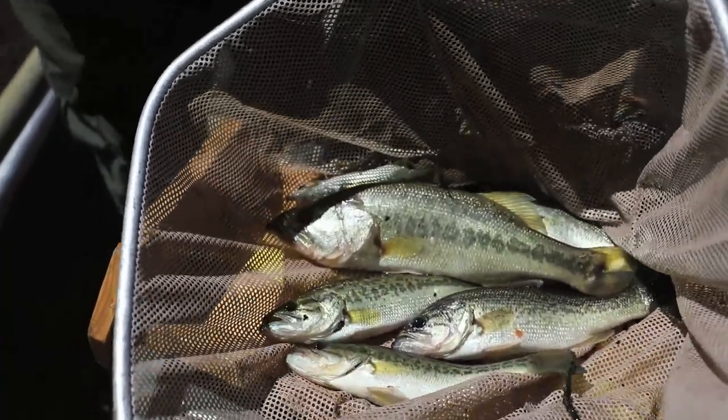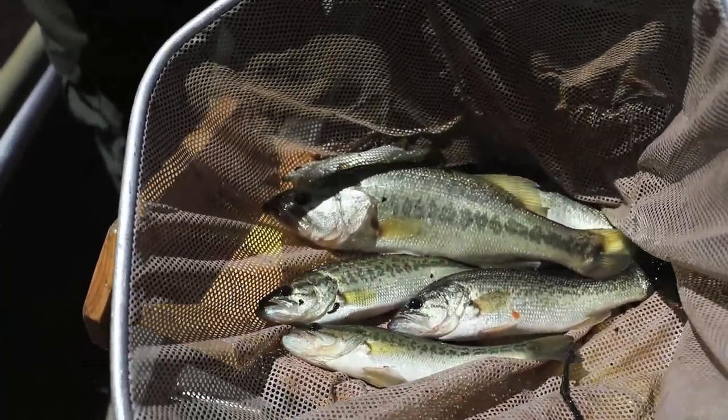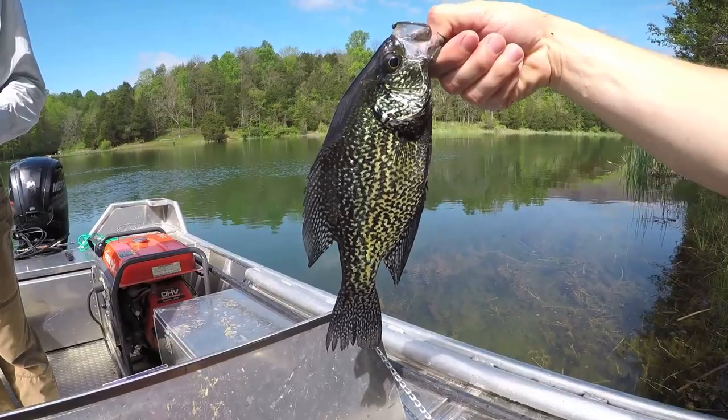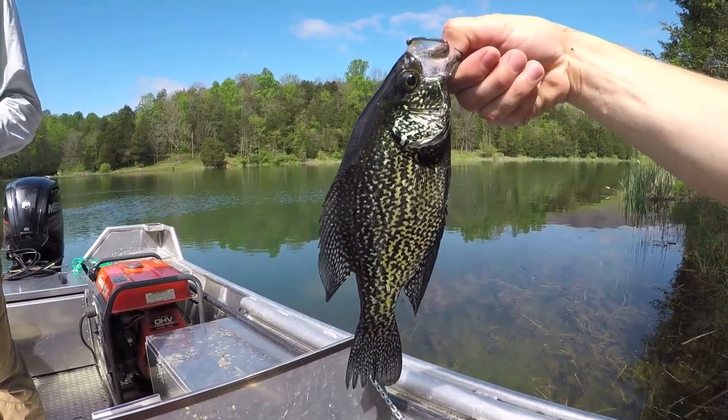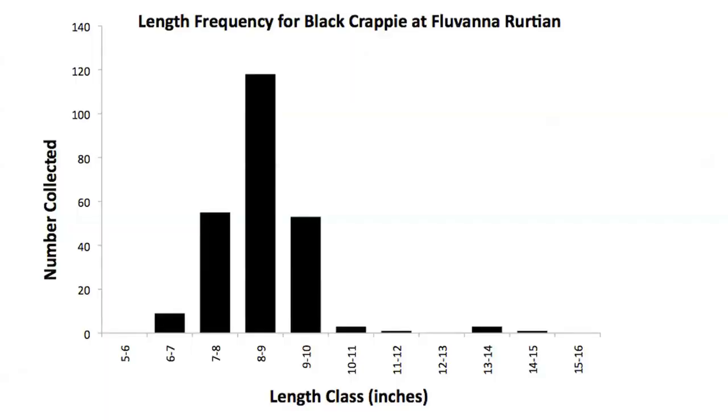If left unchecked, the smaller bass tend to overpopulate. Black crappie are fairly abundant in Fluvanna-Ruatan. Growth rates have decreased recently due to the larger numbers of fish. Most crappie are in the 7 to 10 inch size range with a few larger fish collected in surveys. Anglers are encouraged to keep crappie within the statewide creel limit to increase growth rates of remaining fish.